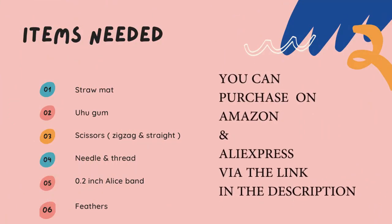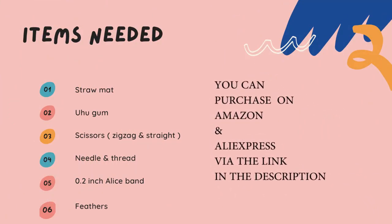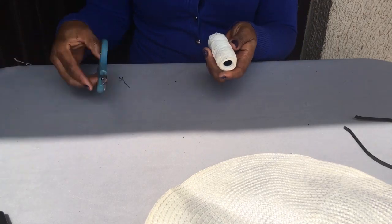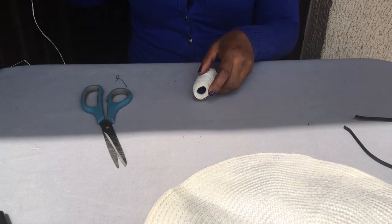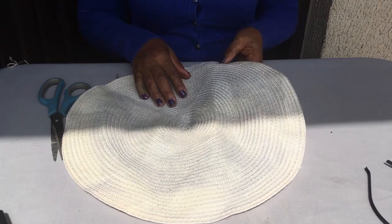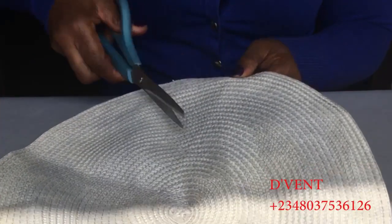Okay, let's move straight to business. Here are the items we'll be needing to make this fascinator with straw mat: straw mat, thread, scissors, needle, Alice band, UHU gum, and feathers.